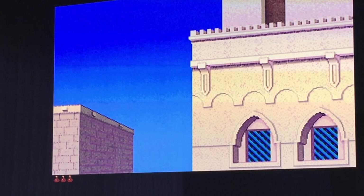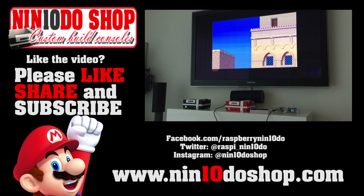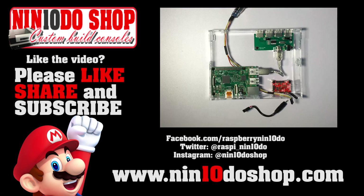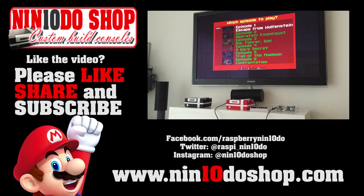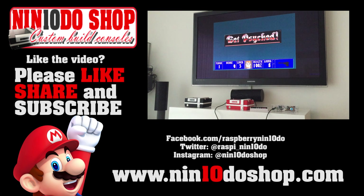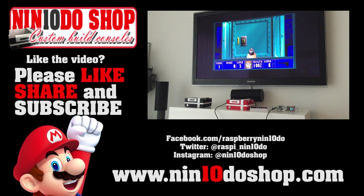So this was the video — I hope you liked it. For more information and about the building kits, if you want to build your own, or you want to buy a complete set or only the transparent case, you can visit nintendoshop.com. You can visit our Facebook page for regular news and updates. And of course, don't forget to share, like and subscribe. I'm going to play a little bit of Wolfenstein 3D. Enjoy. Bye bye.